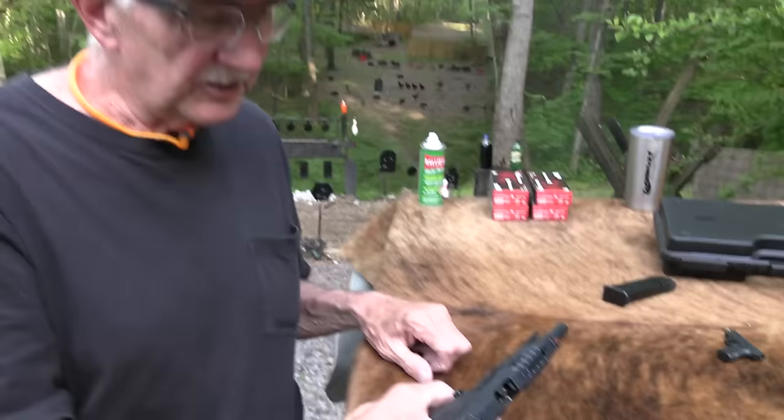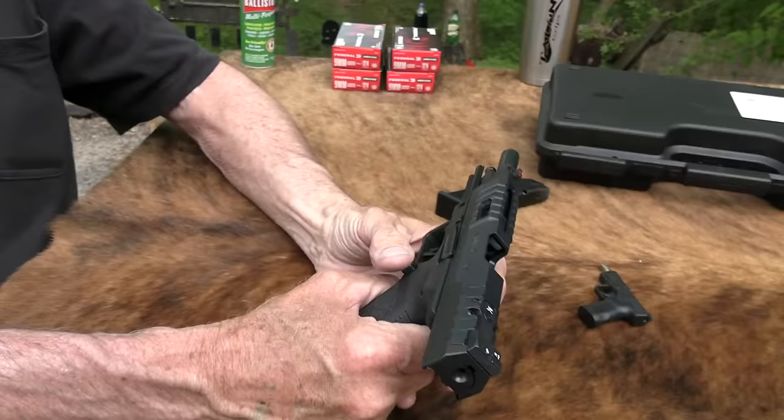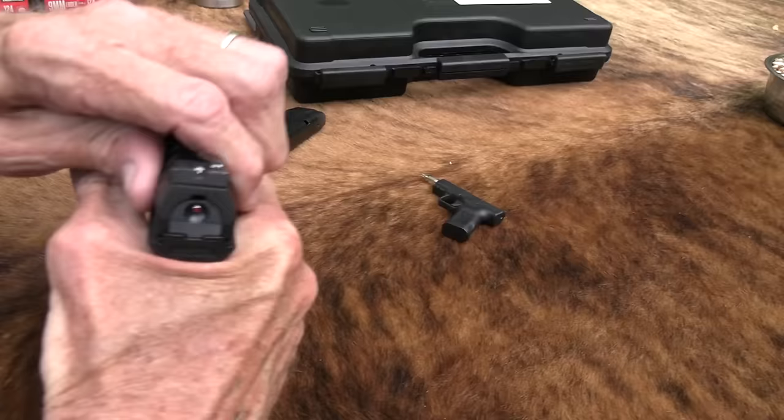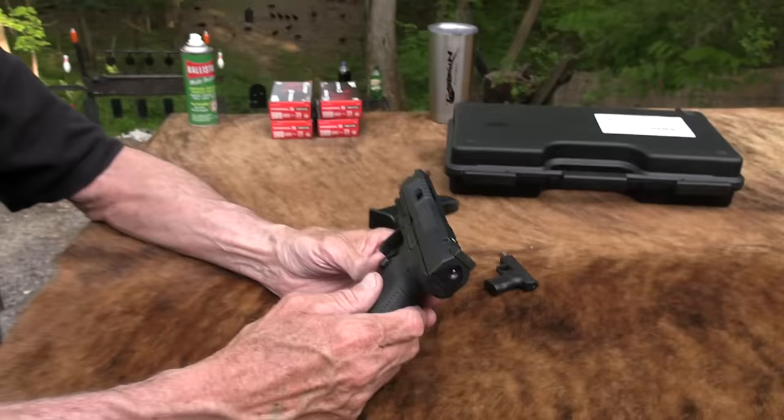Y'all asked for it. We looked at the TP9 original, we looked at the Mete recently, and people started telling me, 'You need to try the Rival.' I wasn't even familiar with the Rival, and lo and behold, it had been out for a couple, three months. So I requested one from Bud's Gun Shop, and here it is. I've been shooting it some, and yeah, it's a pretty cool pistol — you were right.